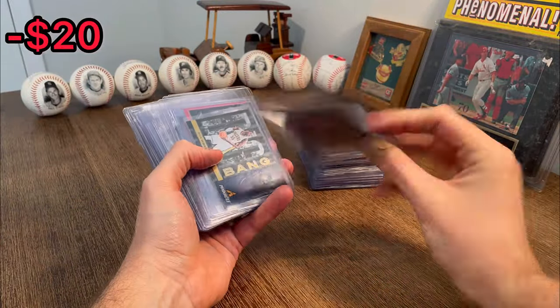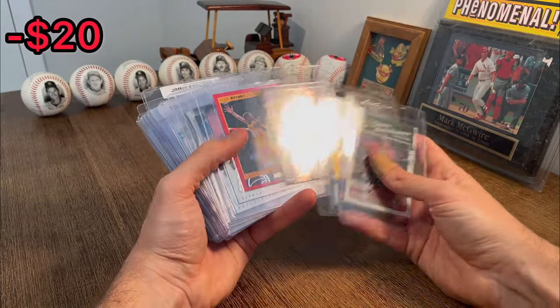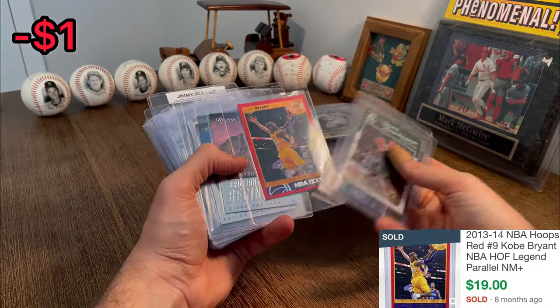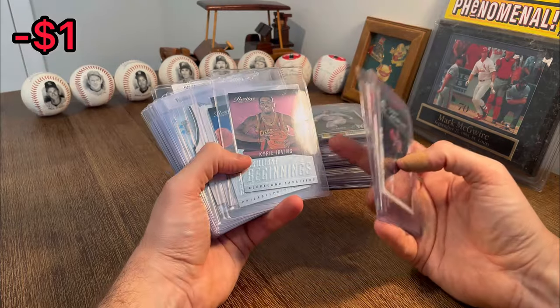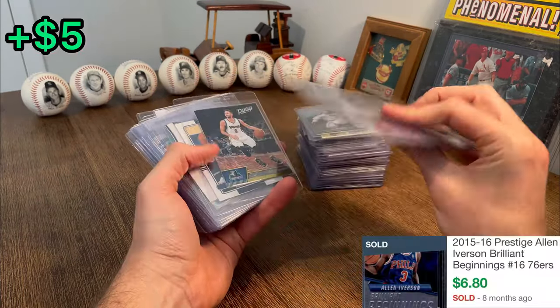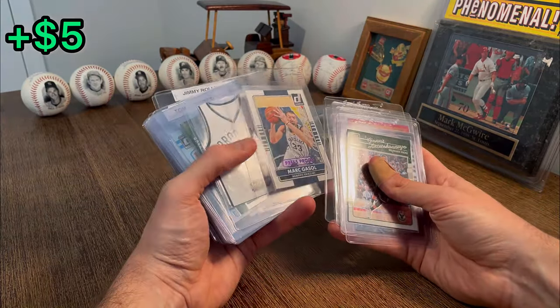We got a Giannis there. Pinnacle Big Bang Gordon Hayward there. No way — Kobe Bryant NBA Hoops red parallel. That is sick. I'm assuming probably the most valuable card we've pulled so far. A nice Brilliant Beginnings Kyrie Irving. AI — that's sick. Rain Ricky Rubio press proof to 199.